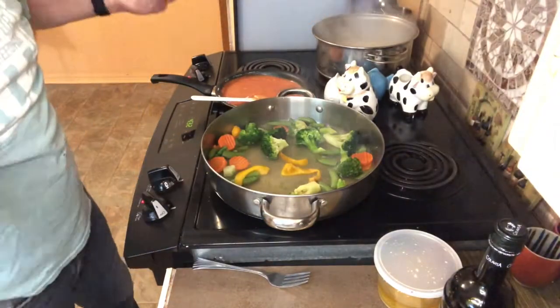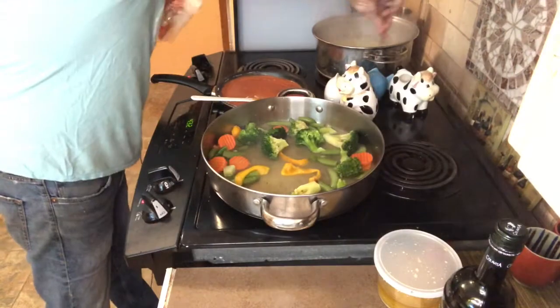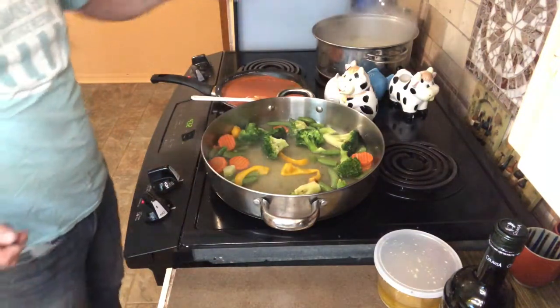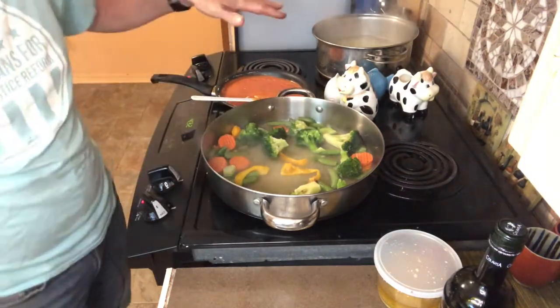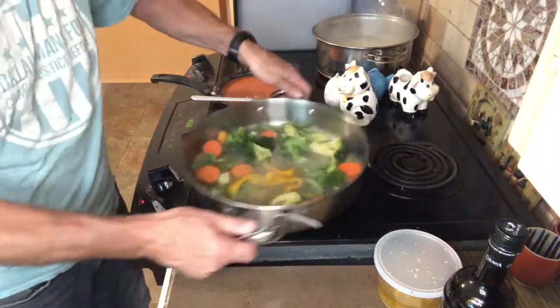I've made gnocchi from scratch for years in restaurants. The bag stuff is not bad — it's a little heavier than from scratch. When fresh gnocchi boil they're generally done, but that's not going to be the case with these. So we're going to let them boil and give them about 30 seconds once they float to the top. If the water is already boiling, you're looking at two to three minutes — check the back of the package.